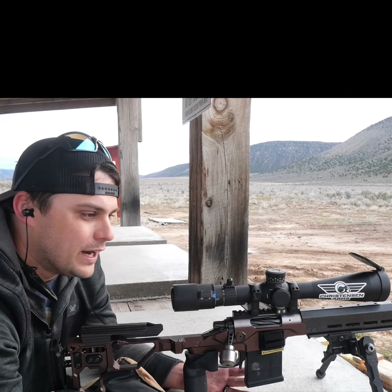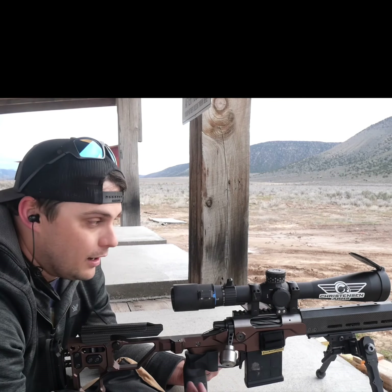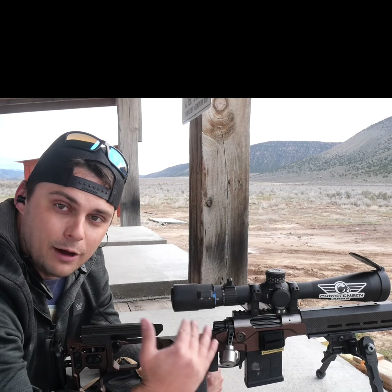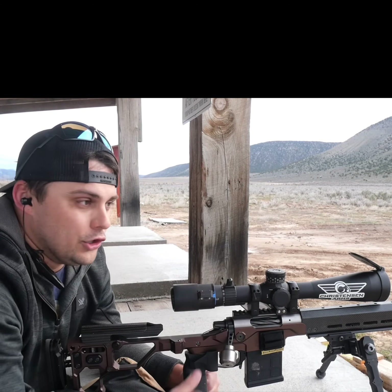Personally I don't like Christmas tree reticles — they get kind of busy, they obscure the sight picture, they kind of get in the way. Some people like them, it's a very valid way to do it. I prefer to dial. It really doesn't matter, it just comes down to personal preference. I don't like having to count my marks each time and get back on target — I'd rather just put it right in the center and know I'm good to go.